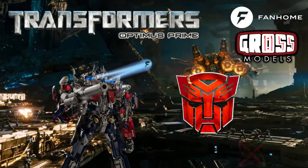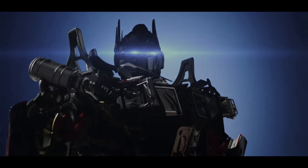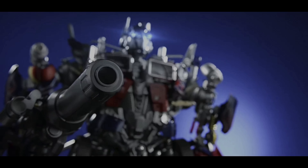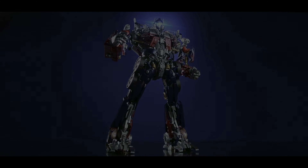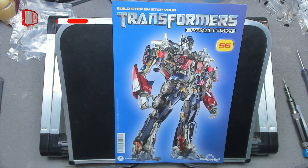This part work has been supplied to me free of charge from fanhome.com. Please pop along to their website and see all of the other build-up part works that they have to offer, as well as other collections of collectible things. I would like to thank fanhome for providing me with the part work so I can produce these videos for your enjoyment and educational needs. If you'd like to build one of your own, pop along to fanhome.com — they're available in many countries worldwide.